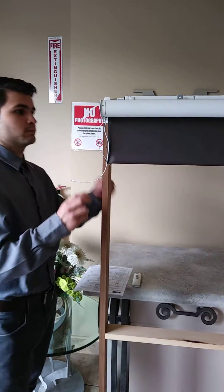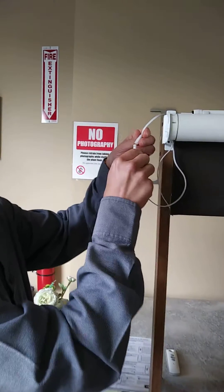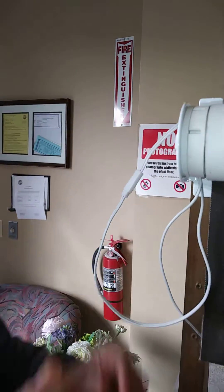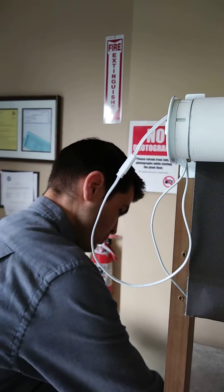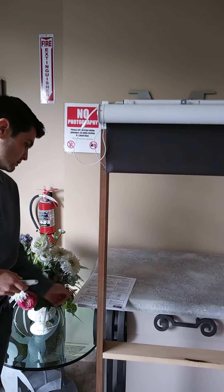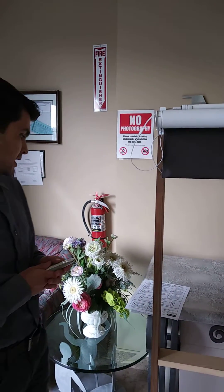The first step is to connect your motor to the power source, which is either plugged in to the wall or, if it's battery, to the battery pack. And then after that, your second step: